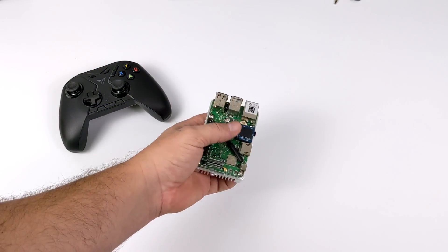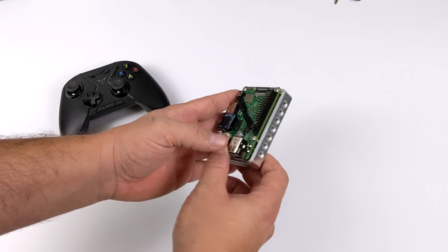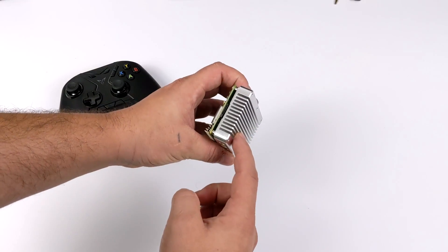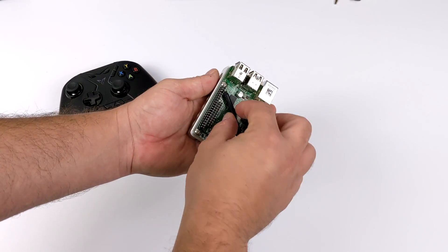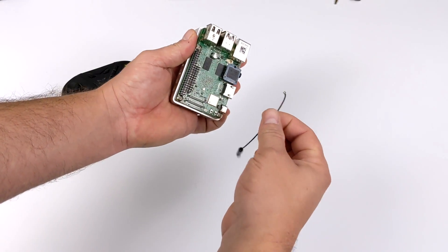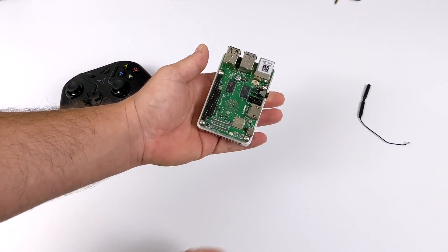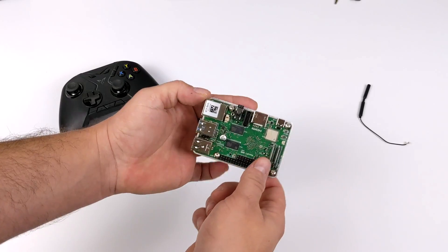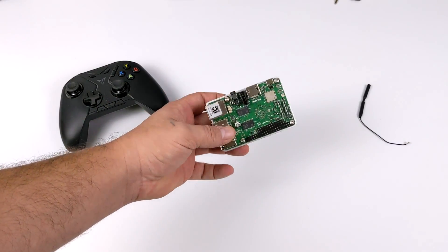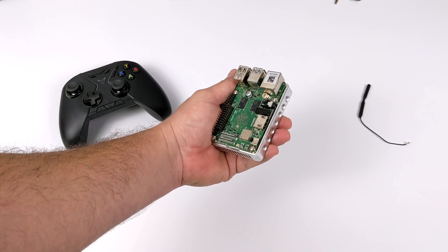For an RK3399 board, this thing actually does a pretty decent job, and it's one of the cheaper ones on the market right now coming in at $55, though you will need an eMMC module if you want decent performance. With Android and especially cloud gaming, this is working pretty decently — I think it was a successful test. I'd like to install Lubuntu and do another video, so let me know in the comments if you're interested. That's it for this video — thanks for watching, and if there's anything else you want to see tested on this board, let me know in the comments below.